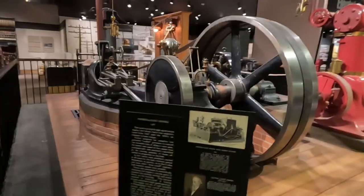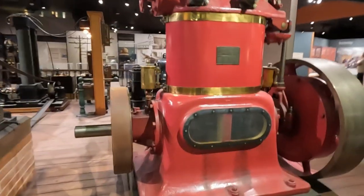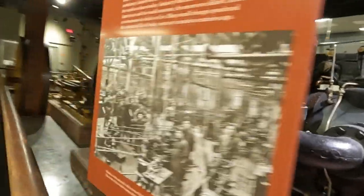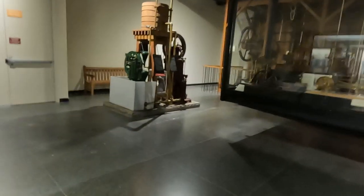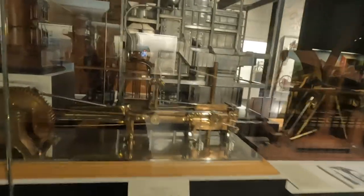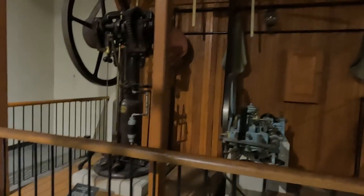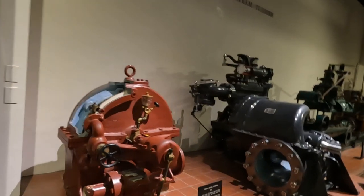These are all different steam engines. Westinghouse compound engine from 1896. Another engine — never seen so much stuff in a museum before. Another Corliss engine, and another Corliss driving engine. These are gas engines from the 19th century, internal combustion engines, and steam turbines.